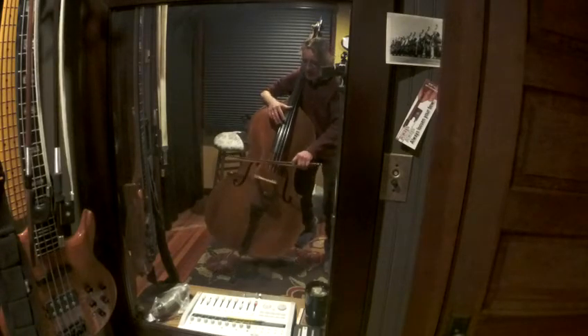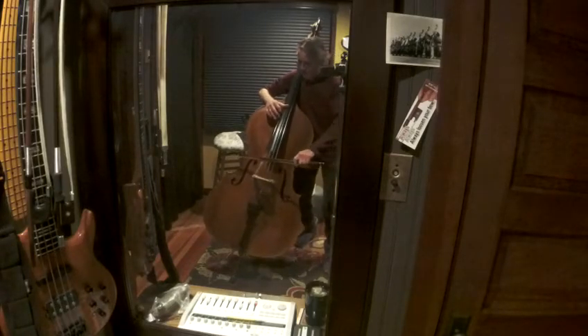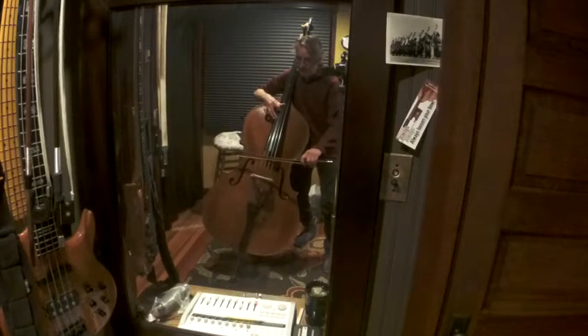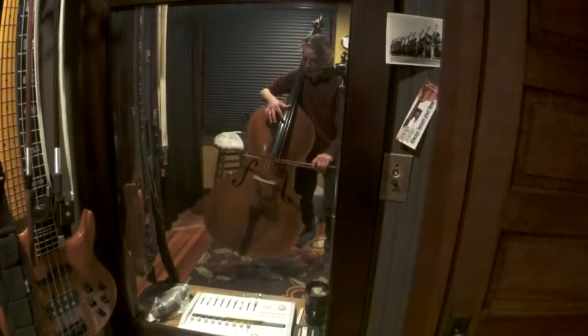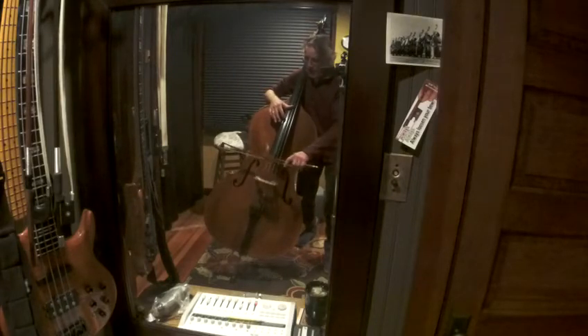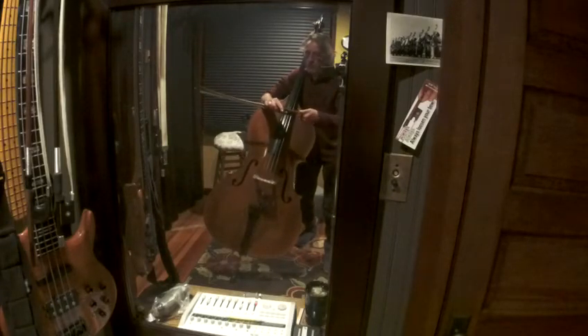Now piano. Let's go again. I'm on the edge of my hair. I can even loosen my bow a little bit more.